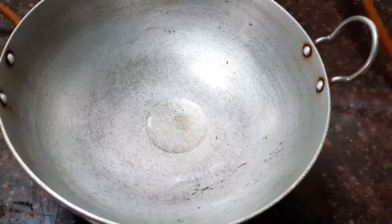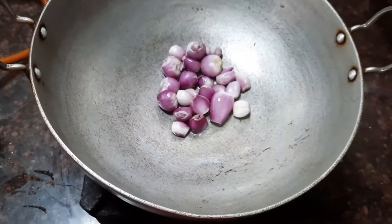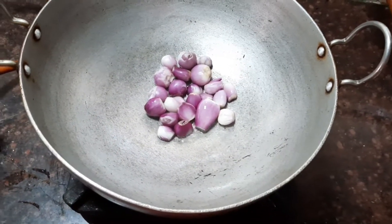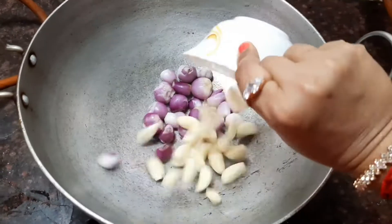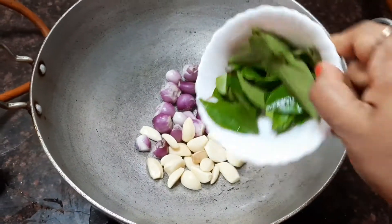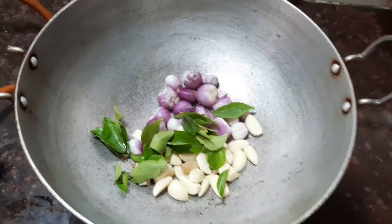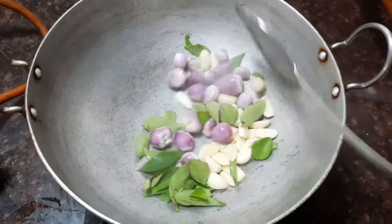Let's add the shallots or small onions, about 15 numbers. Also add about 15 numbers of garlic cloves and a few curry leaves, and stir fry it till they are nice and soft.